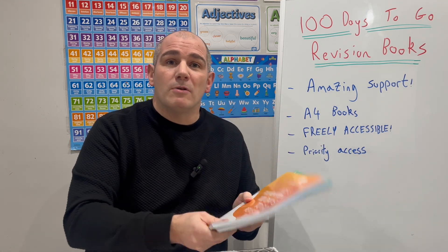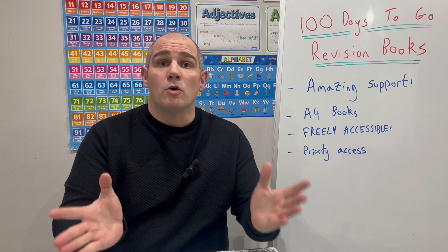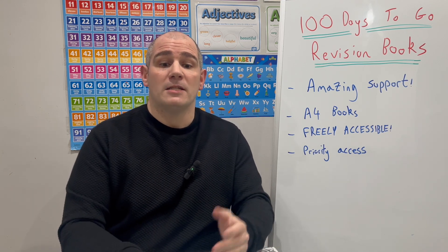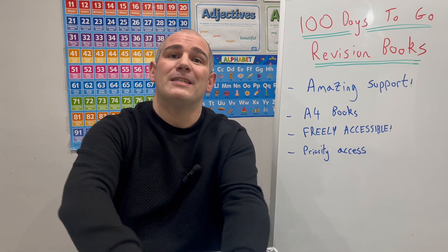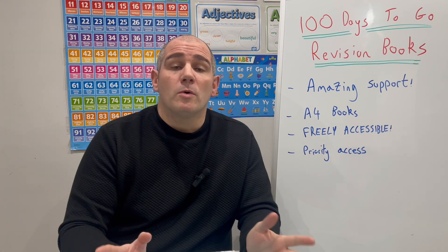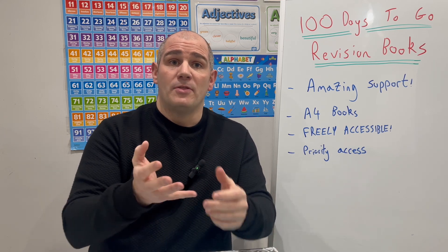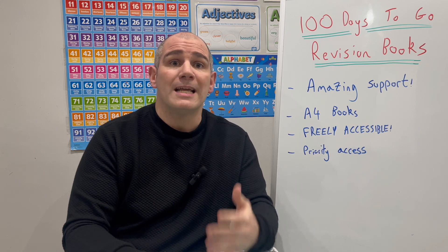These 100 Days to Go revision books for GCSE Higher and GCSE Foundation are a fantastic resource that will be really useful for your students to prepare for their GCSE Maths exams. Earlier on in the video I mentioned that these would be freely accessible, and that's really important to me. If you look at Corbett Maths, there's no sign-in required — you don't need to pay a membership or anything like that. Corbett Maths is a free website, and one of the most important principles for me is to keep Corbett Maths a freely accessible website.